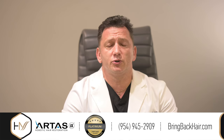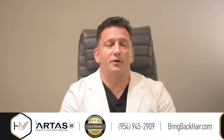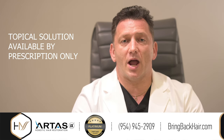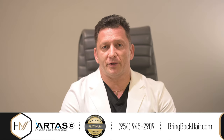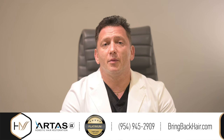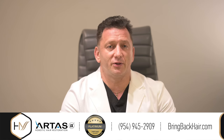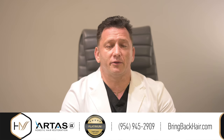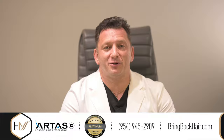Many patients choose to use it right before they go to sleep. Remember, this solution is prescribed by prescription only and does require a consultation with a provider. With any questions regarding how to get the solution, please contact us at 954-945-2909. We'll schedule a confidential consultation and get you on the path to bringing back your hair.